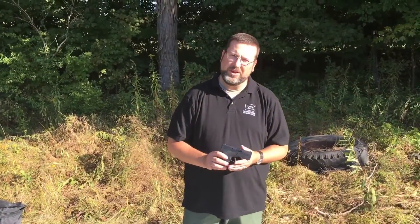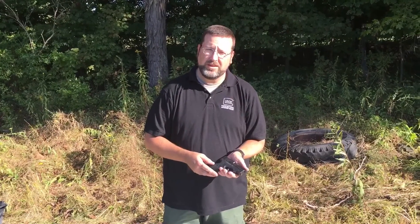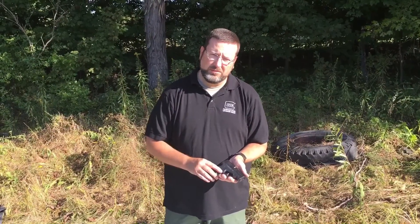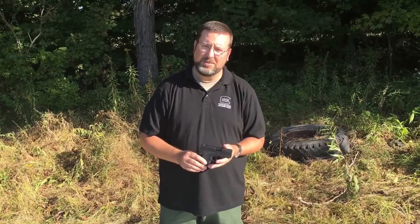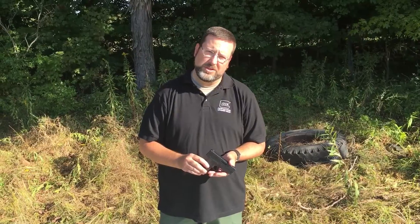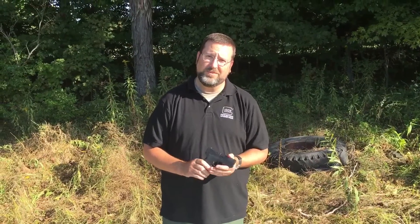That concludes the test of the Beretta Nano. The trigger pull is something to get used to, but the gun worked 100%. Recoil was a little harsh with one of our defense loads, but it's not something that's not controllable. If you're in the market for a small subcompact, this might be something to check out. Thanks for watching the Gunslinger Firearms and Gear channel — if you'd like and subscribe, we'd appreciate that. Look for us on Facebook and look for more reviews.